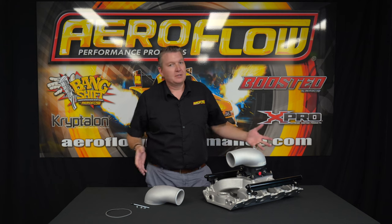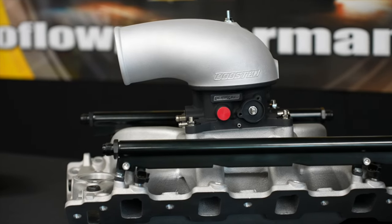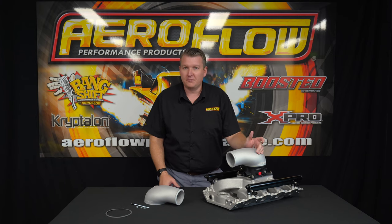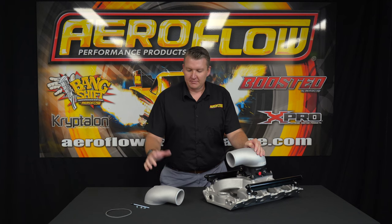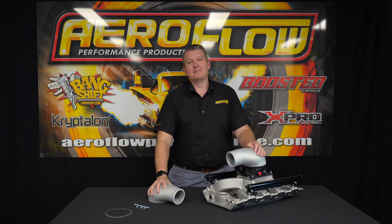Why have we made it? Because they're just getting harder to find. So we thought we'd do a nice one that's cast alloy with a raw natural finish. We don't do these in any other colors, but you can polish, powder coat, or anodize it — whatever you like to match your project. It's a nice, simple, affordable solution to get boost into that motor, and that's what everyone wants. Now you know about the Aeroflow Performance boosted carby hat. You can get them from your local distributor, quality retail outlet, or jump online at aeroflowperformance.com.